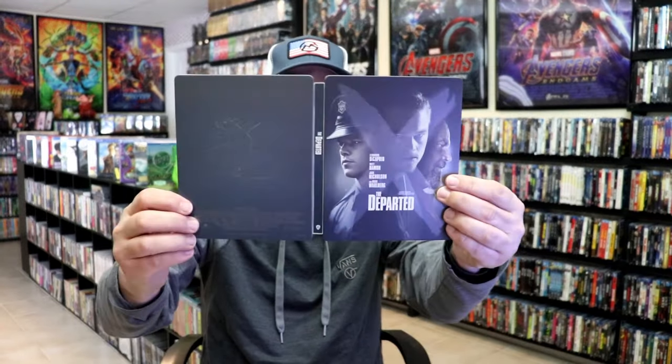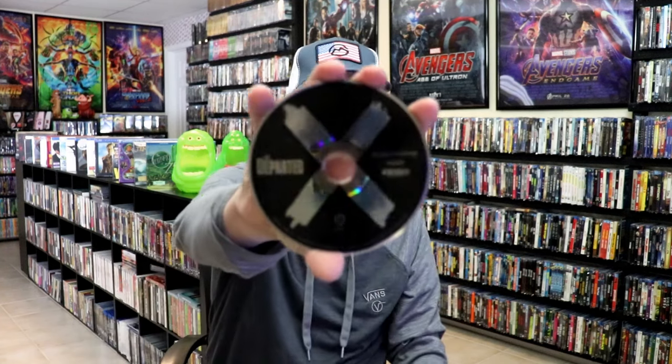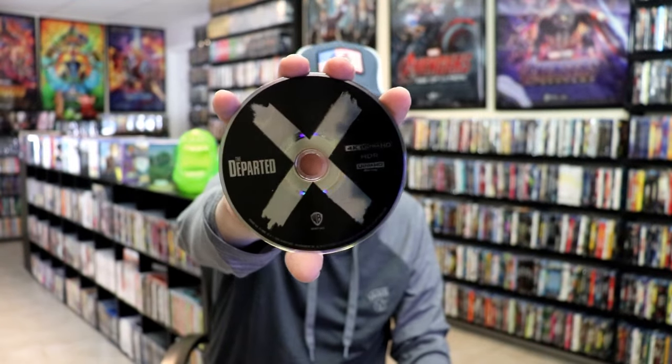We open it up and we have our front and back together — not too bad. On the inside, it does come with a digital code and just the one disc. We have our 4K disc here with this disc art, and we do have some inside artwork as well.